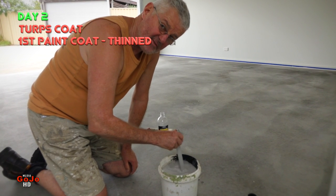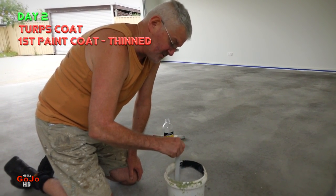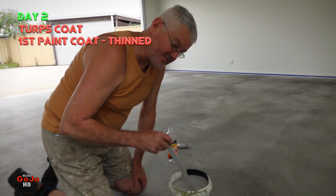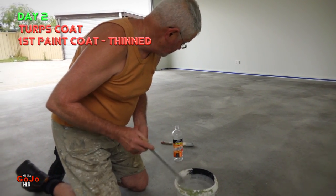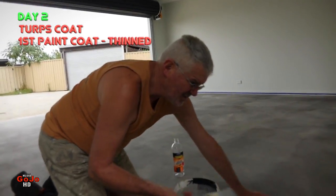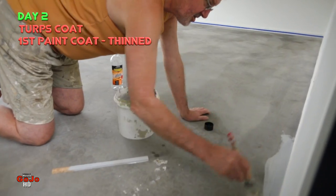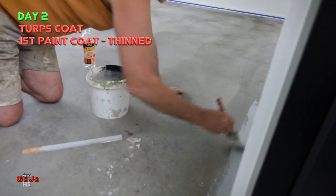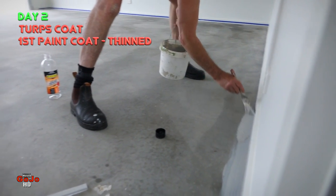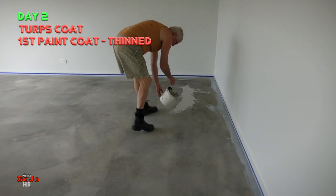And this will be the first coat — I'm after something that will really absorb into the concrete. I'm guessing that this is going to cover the whole floor, and with that layer of turps, nearly 4 liters to cover the 36 square meters. Now cut it in around the edges. You can see it's going to go a long way and it's going to be very easy to spread out. You can see why I used the good quality masking tape because it's got to stay on there for several days.